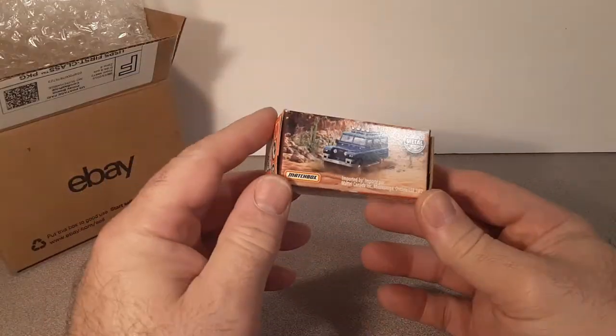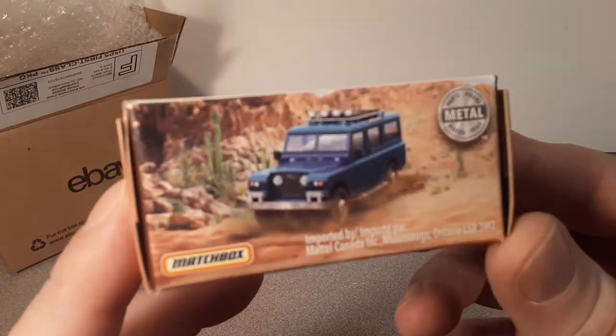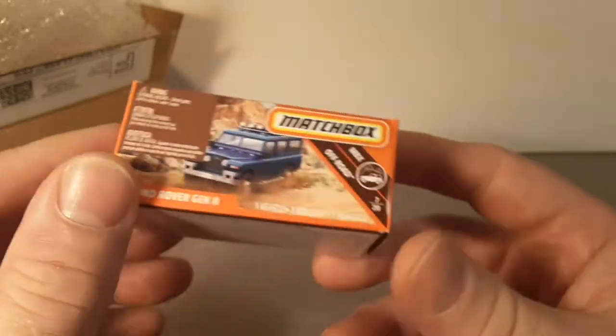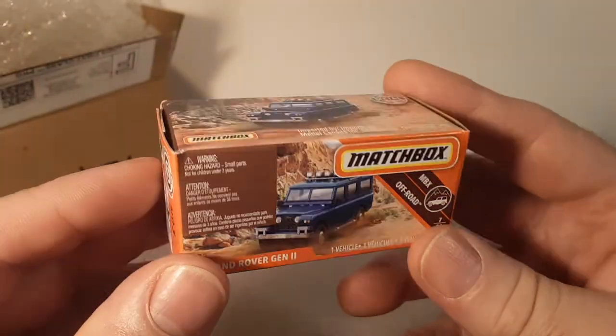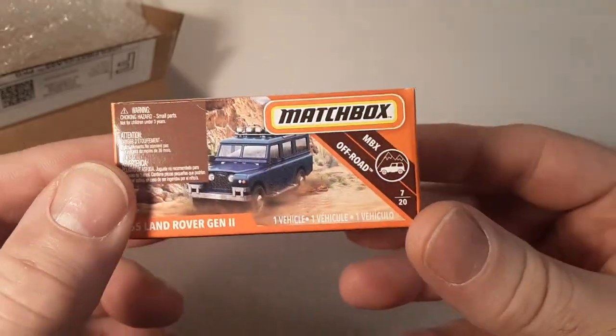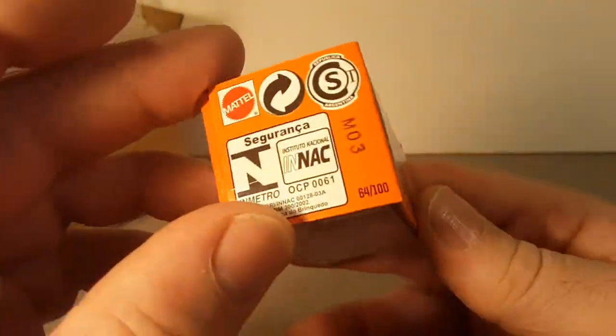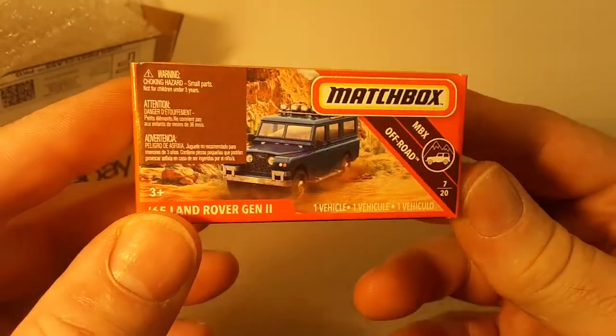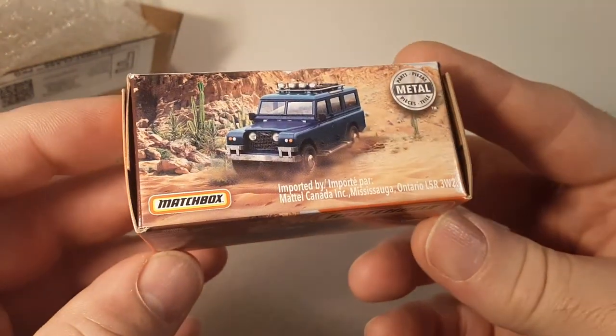There we go — I remember this one. Did not get many of these Power Grabs in the stores here in the Midwest in Wisconsin, so I wanted to get a sealed one and collect those. Less than $5 — probably $2 or $3 — to get this to my house. So there you go, that's what we've got today.